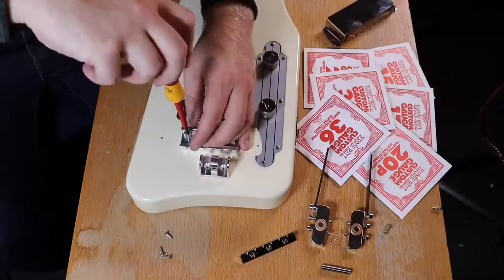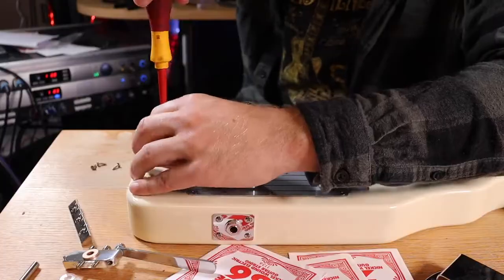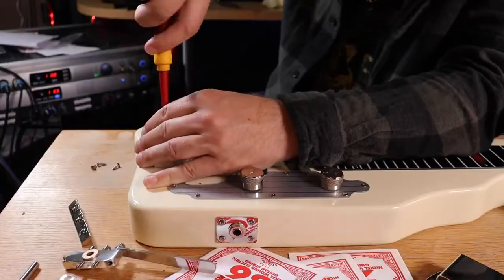All that was left was to screw the bridge on, screw the bottom of the bender unit on, assemble the bender unit properly, put in new strings, and then adjust the levers.